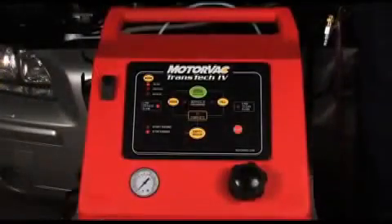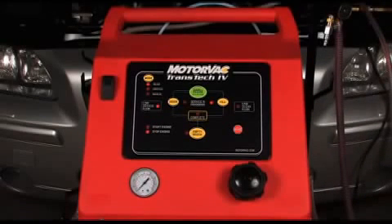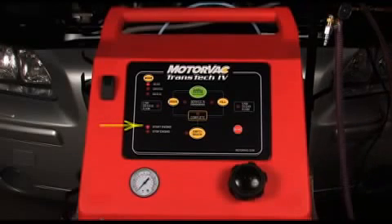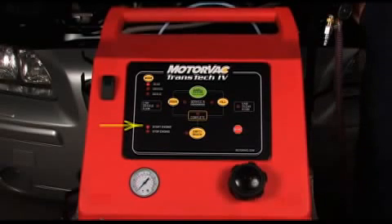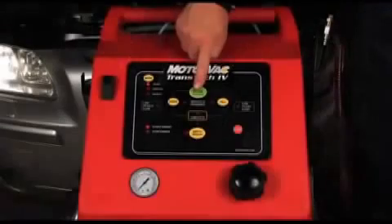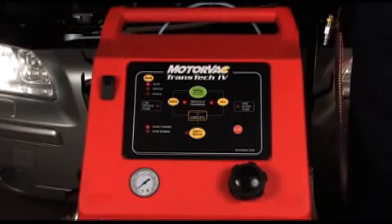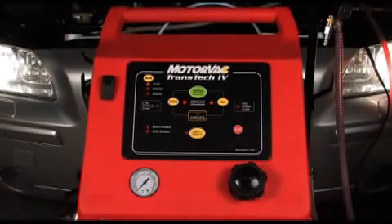When the filter change is complete, press the start/resume button and the Transtech 4 will refill the vehicle with the same amount of fluid removed. When the drain pan is refilled, the buzzer will sound and start engine light will flash. Start the vehicle and press the start/resume button to begin the exchange. The remainder of the process is identical to the standard inline exchange and will continue to completion.